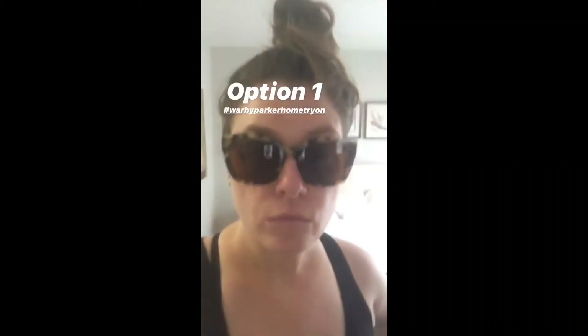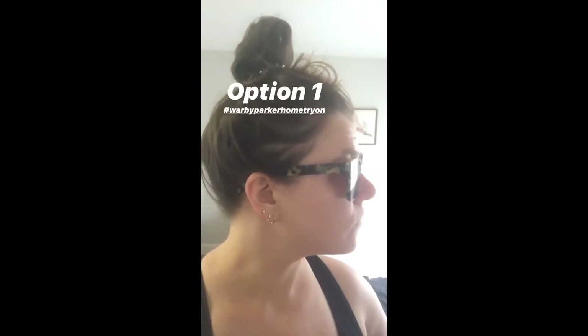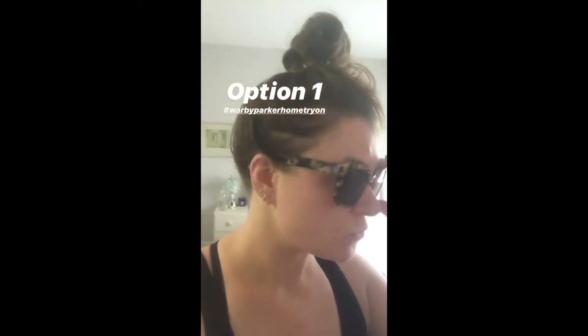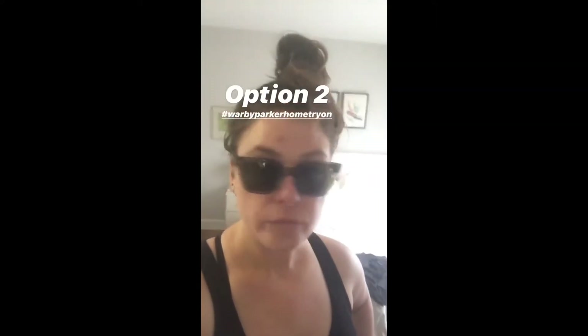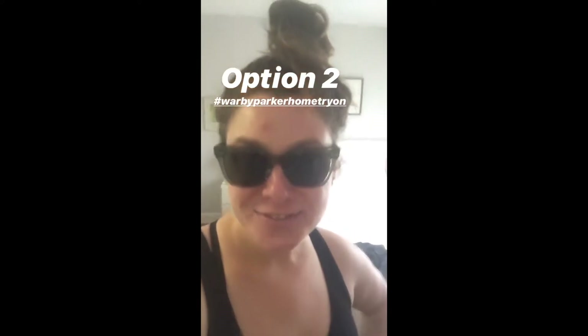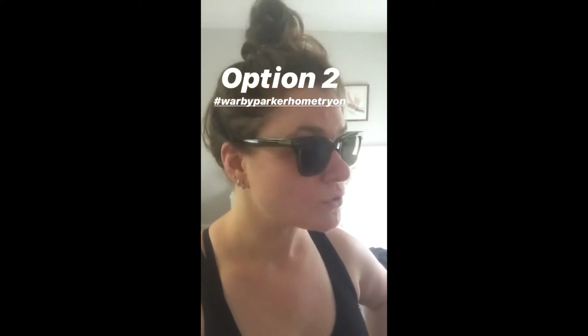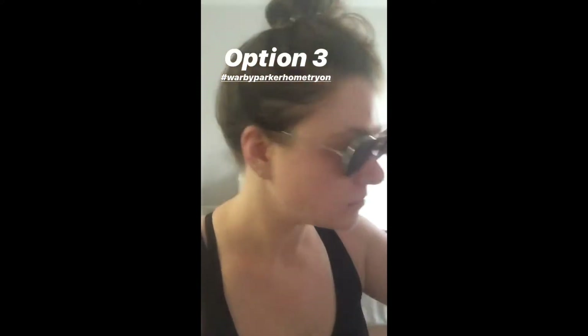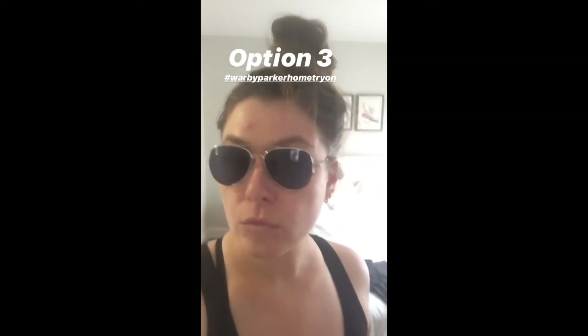I decided to post on social media and used Instagram Stories. I'd never tried the polls or those functions before, so I was playing around with them. I showed people a video of me wearing each pair from the front and side, then added the smile shot. I tried to be organized and label them with the option number — you're literally seeing what that story looked like right now.